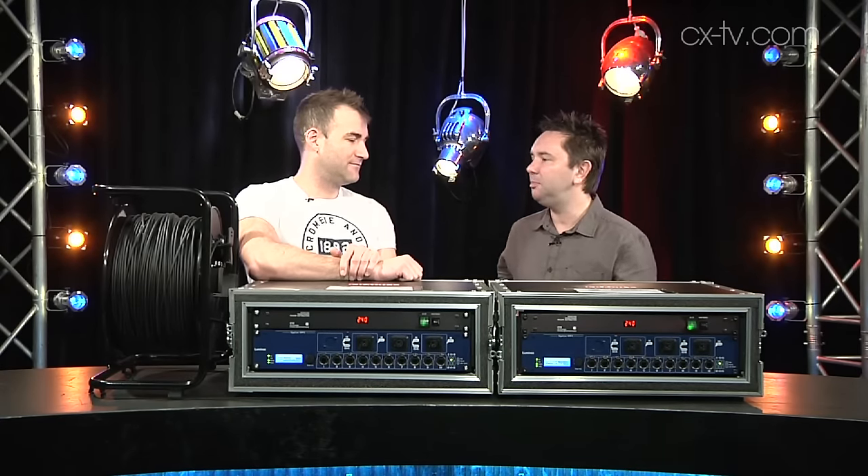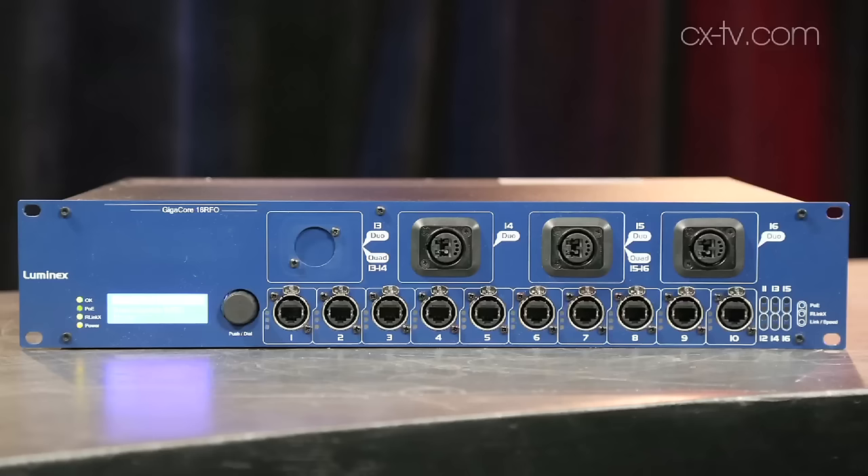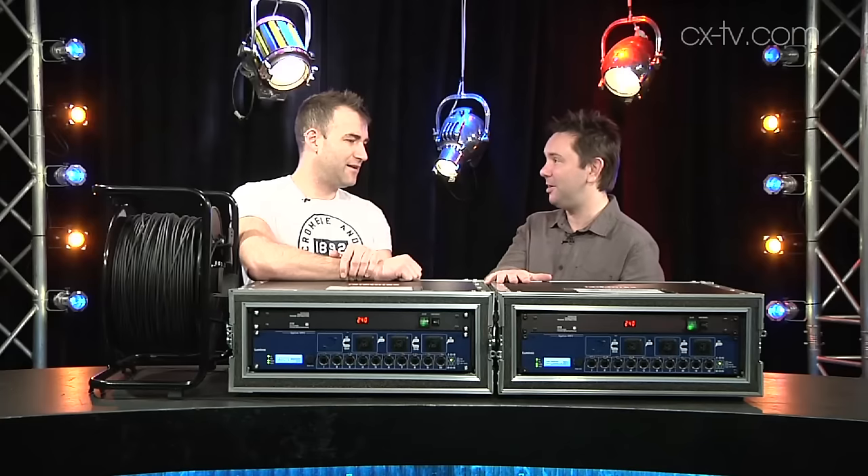Now, Jimmy, network switches — not the most rock and roll thing in the world, but I think what we have here in the Luminex GigaCore 16 RFO is the most rock and roll network switch I have ever seen.